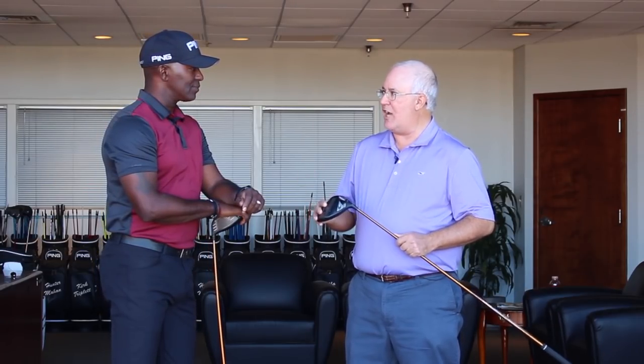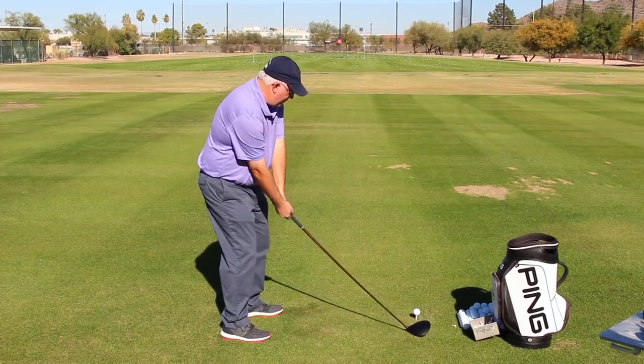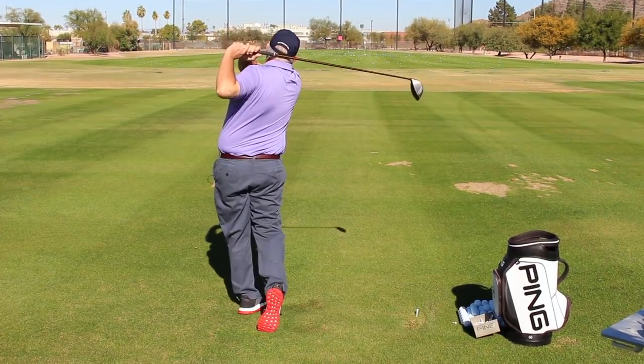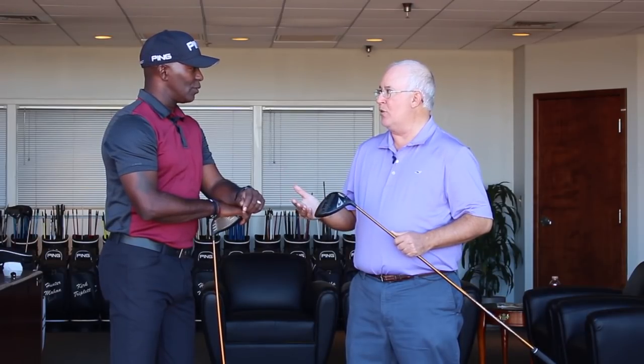Just had a chance to hit the new G400 Max driver, joining the G400 lineup — an exciting new option. We talked to Marty Jurtson earlier. He said this thing is designed to make it easy for players to launch it up in the air and hit it dead straight. Just so straight. You did some fitting with me on TrackMan and we saw that.